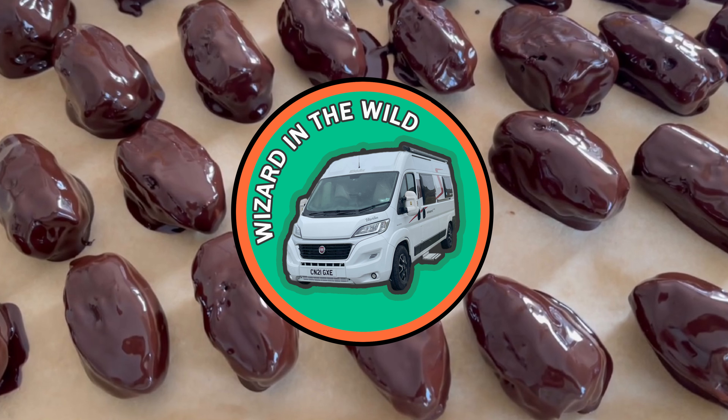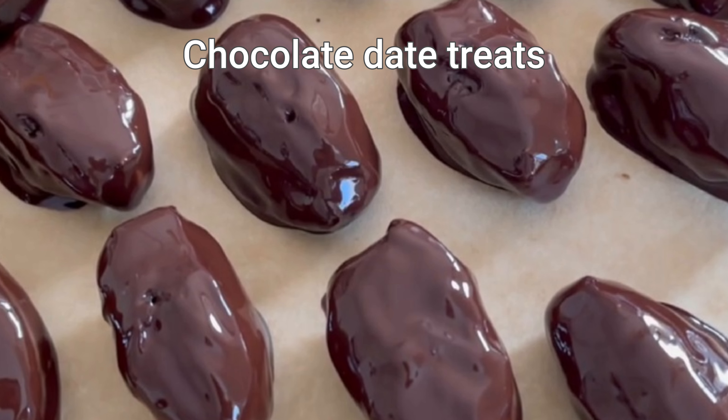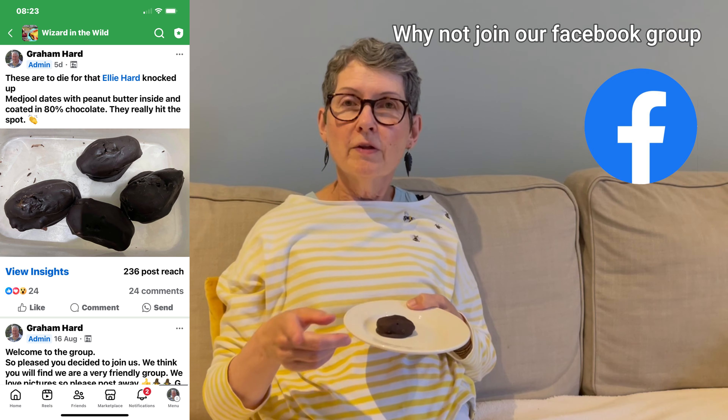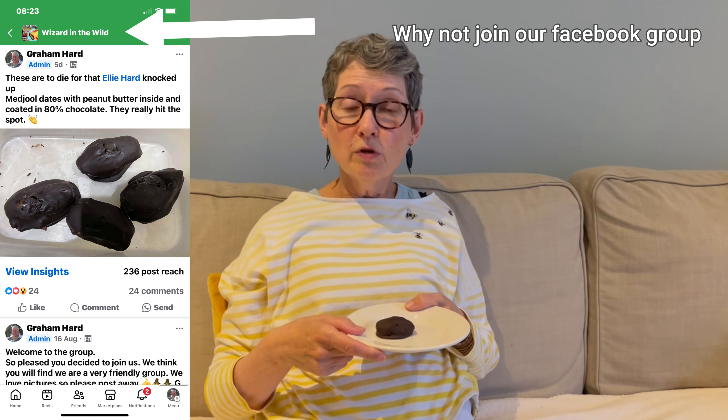Today, Ellie is going to show you how to prepare the delicious date treats that she makes. Lately, I've been trying to think of some treats we can take away with us in Merlin that aren't too naughty, but just tasty little morsels that we can have. So not specifically to cook in Merlin, but just to take away when you fancy something a little bit sweet. And funny enough, I've posted them on Facebook — or rather Graham has — and there's been quite a lot of interest, so I thought I'd share the recipe with you as well.